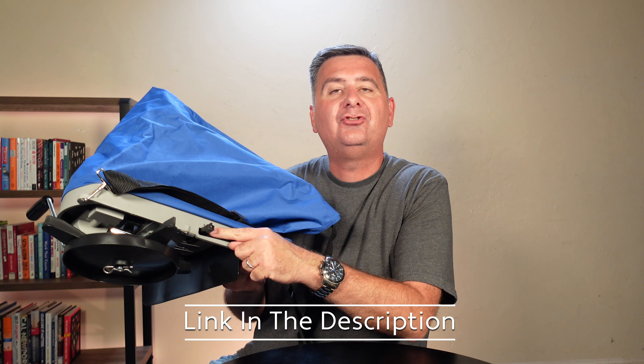It's got this nice baffle to protect you from being hit and make sure all of what you're trying to broadcast goes out where it's supposed to go. And on this side we see it's got a nice handle crank to turn your spreader.